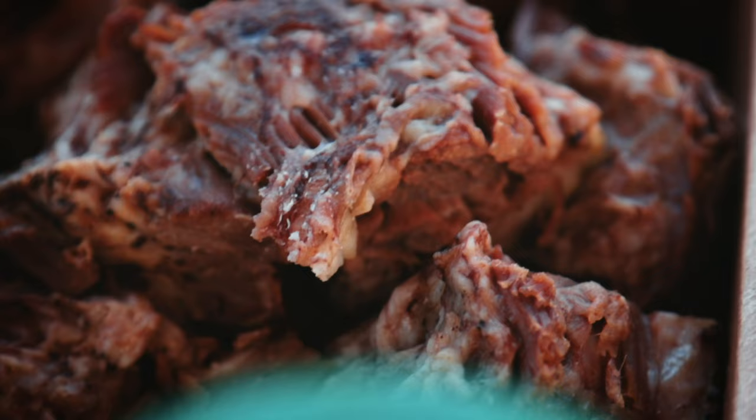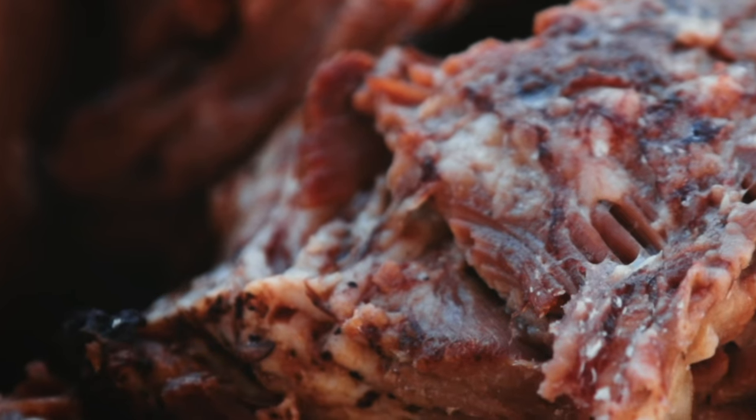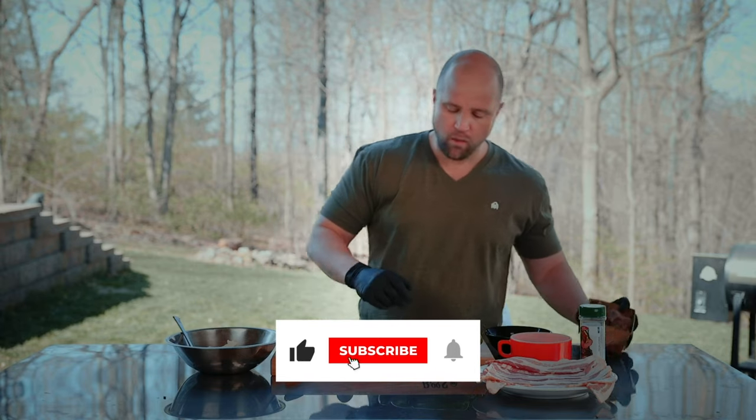Last night me and the fam went out to a local barbecue restaurant. We ordered a little bit too much so I have this leftover brisket. I'm wondering what can I do with this — and I had an idea. Today we're going to make a riff on that classic jalapeño popper.